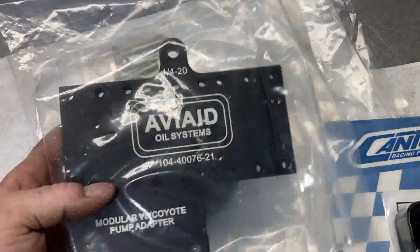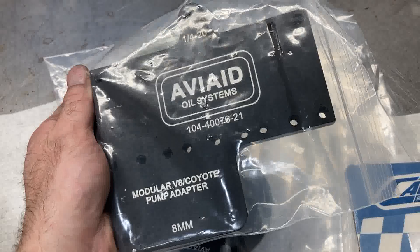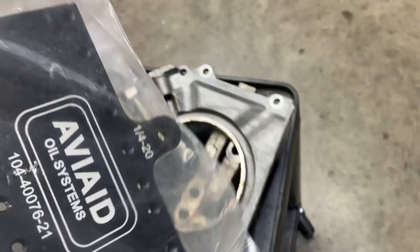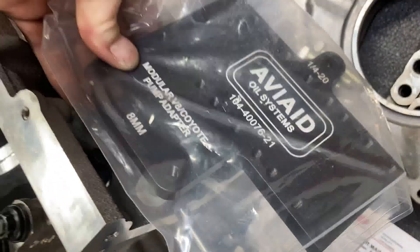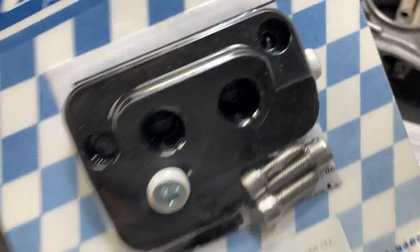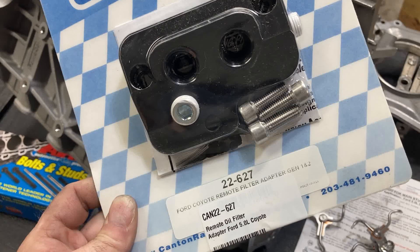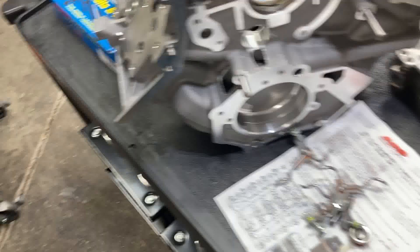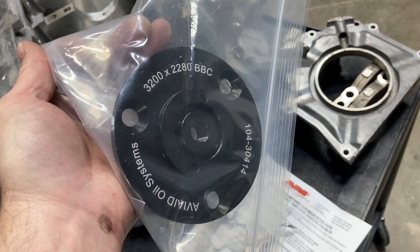Here are some other goodies. This is our Aviaid oil pump adapter — we're going to be using an external wet sump pump, so that would mount right there. And we have our Canton remote filter adapter for a Gen 1 and Gen 2 Coyote, which would mount like that. And here is the mandrel adapter to run the pulleys off of. We are well on our way.